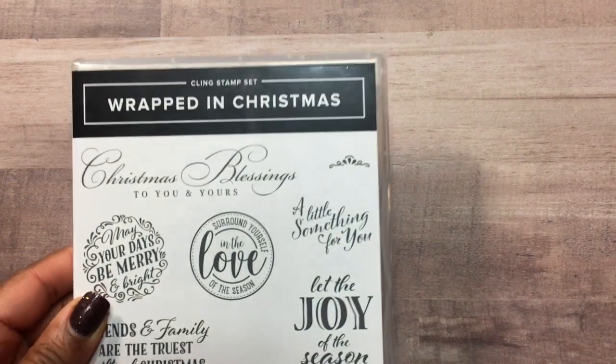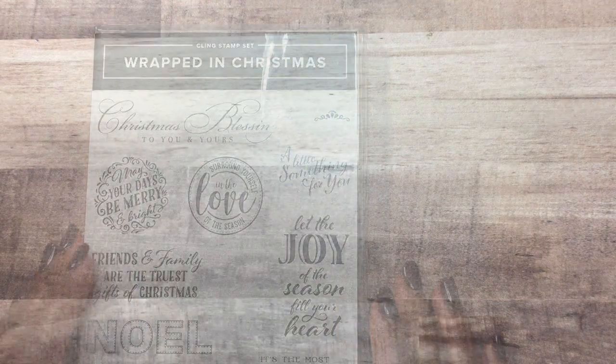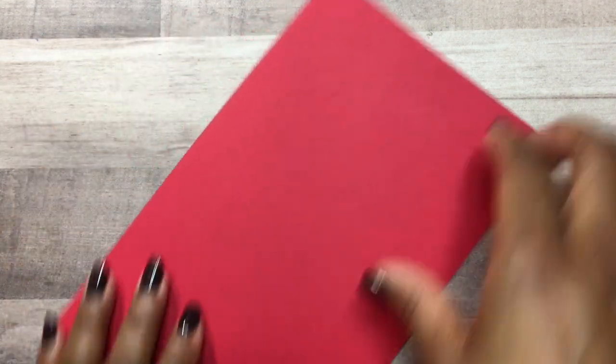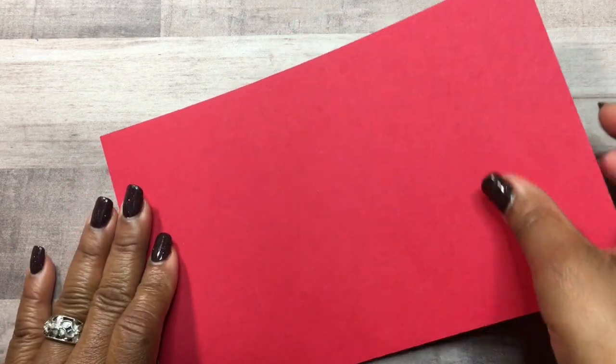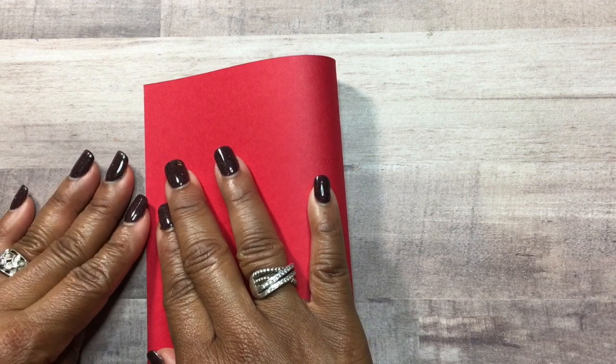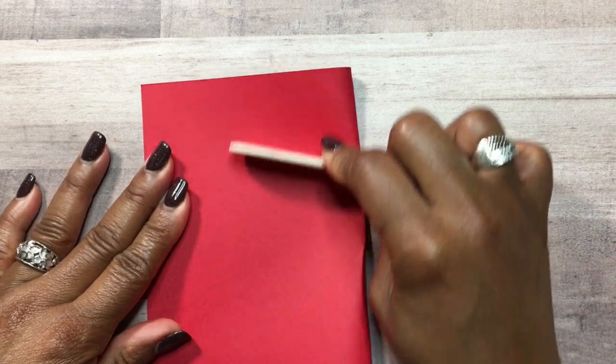I am going to be featuring the stamp set called Wrapped in Christmas. To create our card, we're going to need the base of our card. This is measuring 8½ by 5½, and then we're going to fold it down the middle, which would be 4¼. We're going to take our bone folder and create that crease.